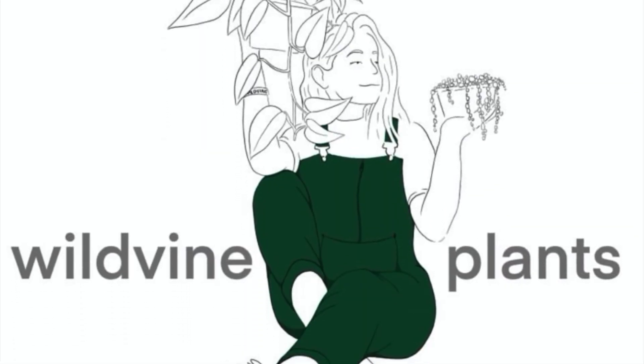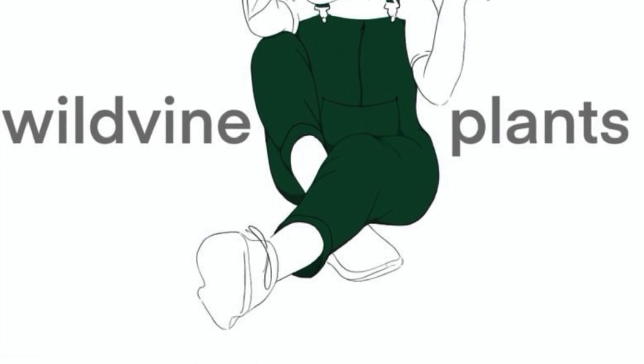Hey guys, welcome back to my channel. In today's video I am going to be doing a little experiment with propagating one plant in six different propagation materials and methods.